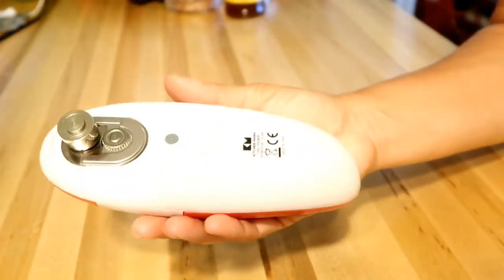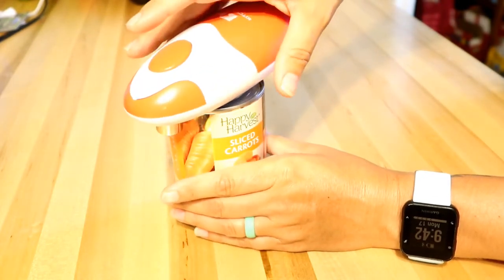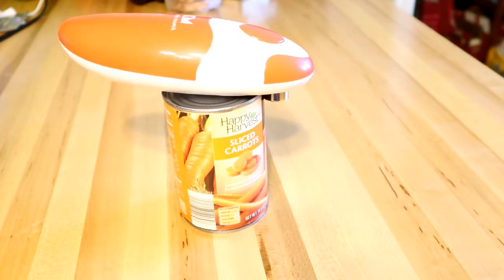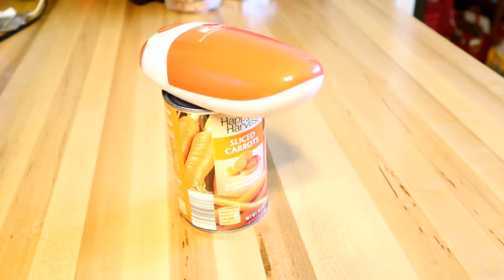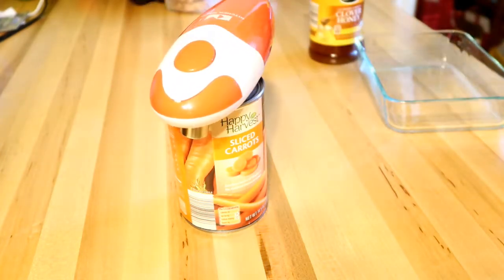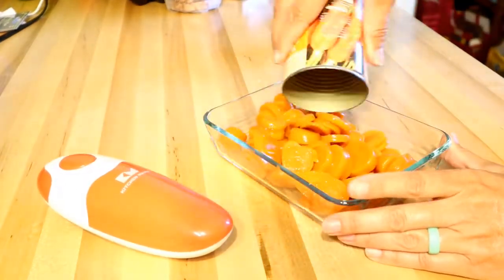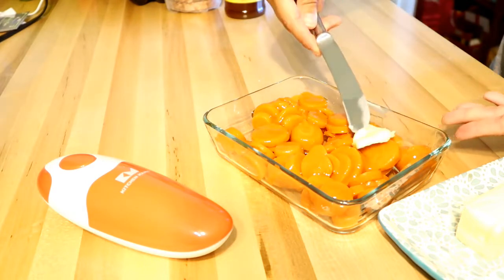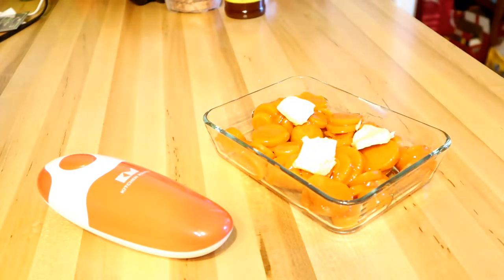For a side with the meatloaf I'm making butter honey carrots. I also wanted to share this amazing can opener by the brand Kitchen Mama. It uses magnets to clamp tightly onto your can and automatically turns around 360 degrees — it's a one-touch button operation. I've gone through so many can openers that constantly jam, so this one is awesome. I'll link it below. They were nice enough to give me a discount code: NERISSA10 for 10% off. It only takes two double-A batteries and would be perfect for elderly family members too.